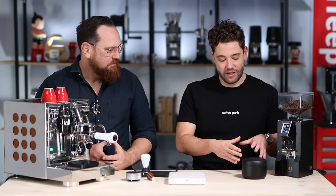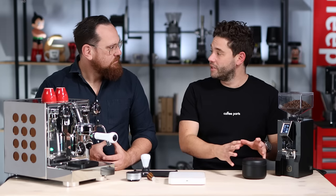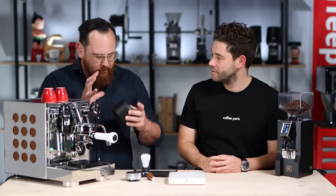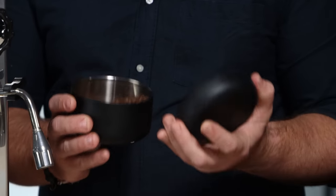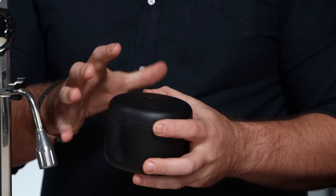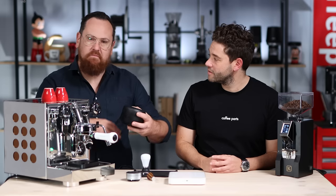First thing: coffee storage. We've got a Fellow canister here — could be any brand, could be a Planetary Design. It doesn't matter the brand, but it is about storing the coffee. Once you buy the coffee, how you store it at home matters. The biggest thing we want to do is keep coffee away from extreme temperatures. We also want to keep it away from oxygen. For the most part, don't open a coffee bag until you're absolutely ready. Buy your coffee in sizes that are manageable — that you're going to use in a reasonable period of time. Things like this can help because you can pump out the oxygen from that storage container and store it in a cool dark place. That way the coffee is going to stay fresh.